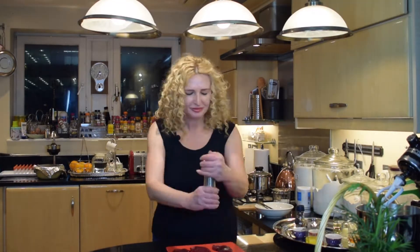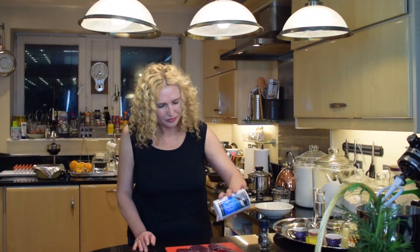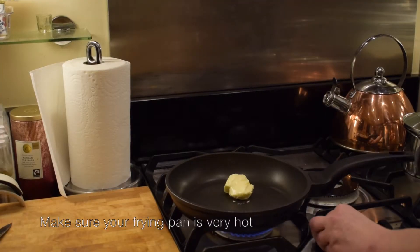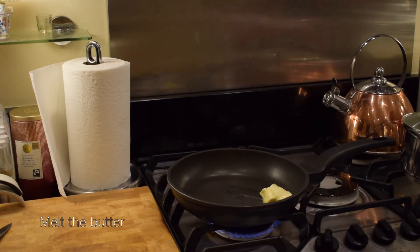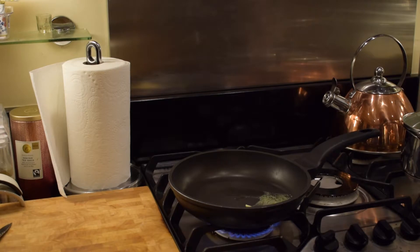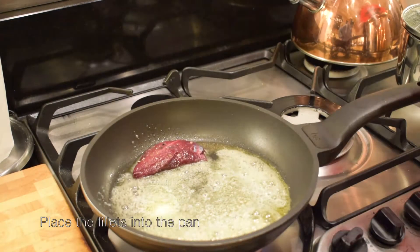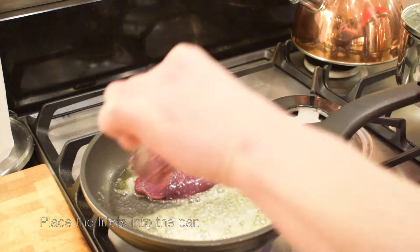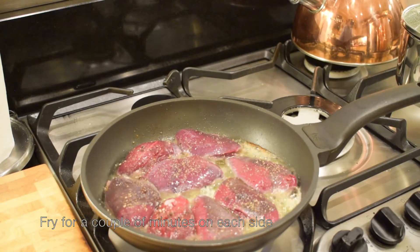It's time to prepare the starter. I'm going to season the wood pigeon breast fillets with salt and different kinds of peppers, then fry them in butter, and it's ready to be served.